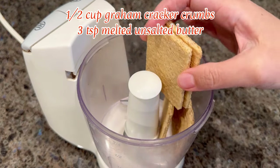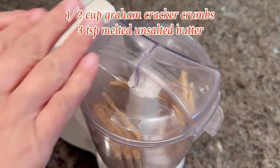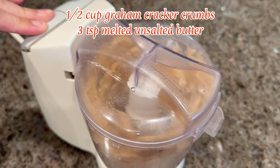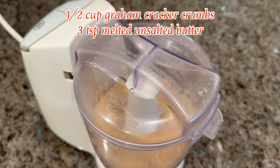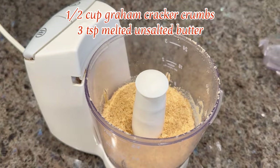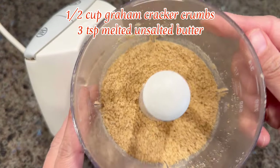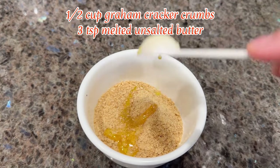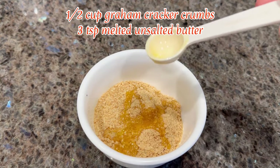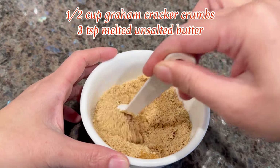Next, let's make the crust. You'll need half a cup of graham cracker crumbs and three teaspoons of melted unsalted butter. Add eight graham crackers to a food processor and blend until they become fine crumbs. Add in the three teaspoons of melted unsalted butter and mix until well combined.